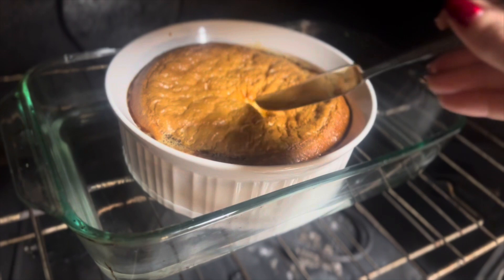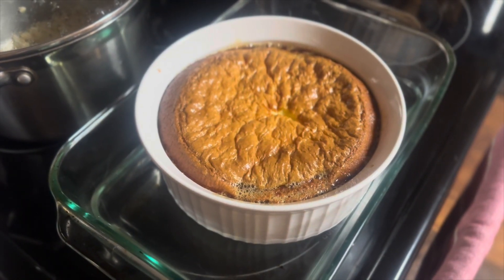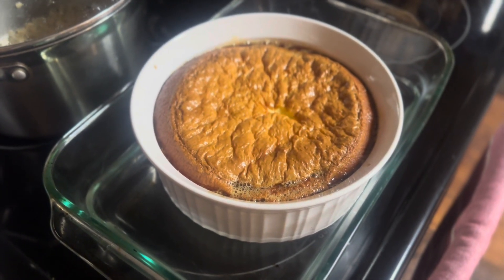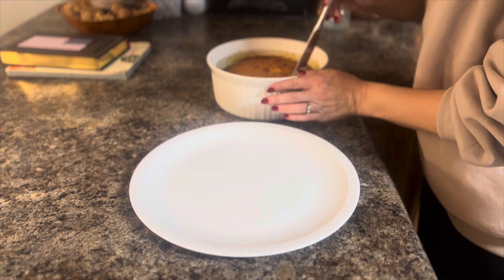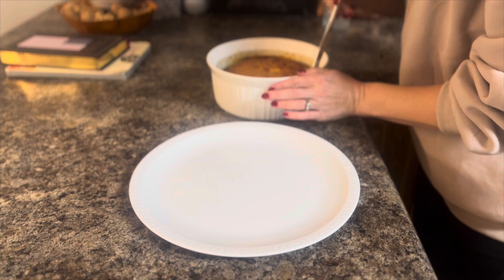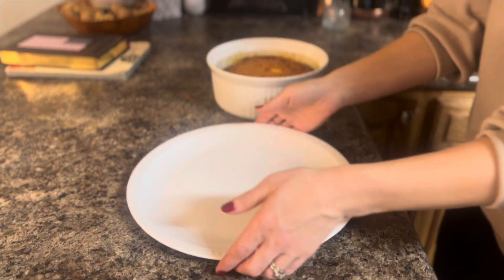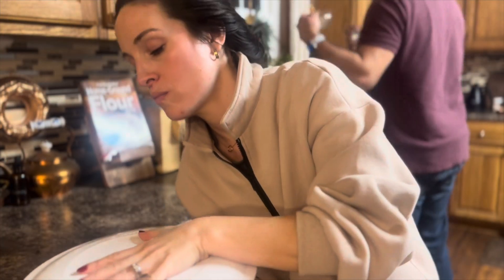It bakes about an hour, and just like a normal cake, you put a knife in the center and if it comes out clean, it's ready. Before you flip the flan onto a serving platter, I would let it cool about an hour. It does not have to be completely cool to do this, but I don't recommend doing it right out of the oven. I also don't recommend refrigerating it until after you've flipped it out of its baking dish.